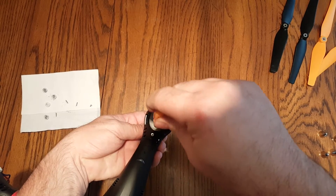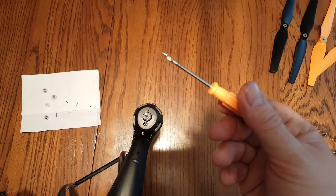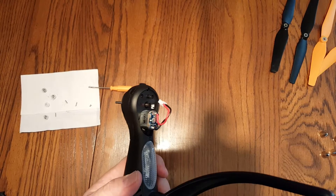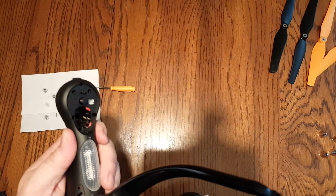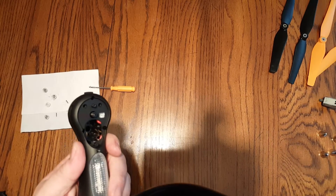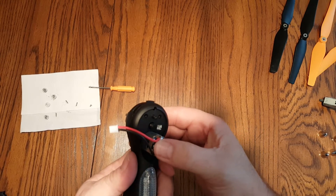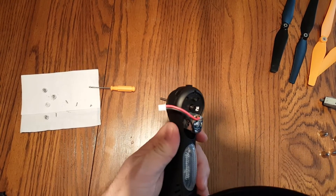Go ahead and get the second screw out. I'm going to do these one motor at a time so I don't get the wrong motors in the wrong places. This is one with a red and black wire. Grab the motor, wiggle it just a little bit, and it will come right out. Put the new motor back in the same orientation so the plug works. Wiggle it as you slide it back into place — you want the gears to line up. You don't want to mess up your gears.